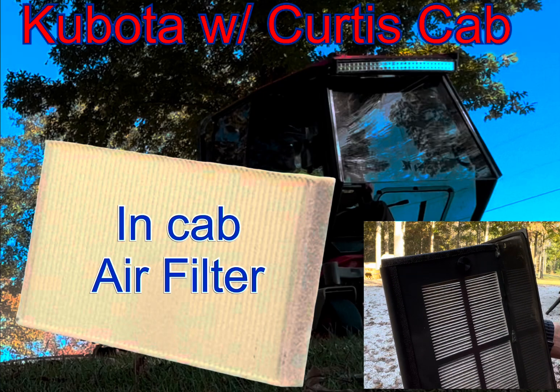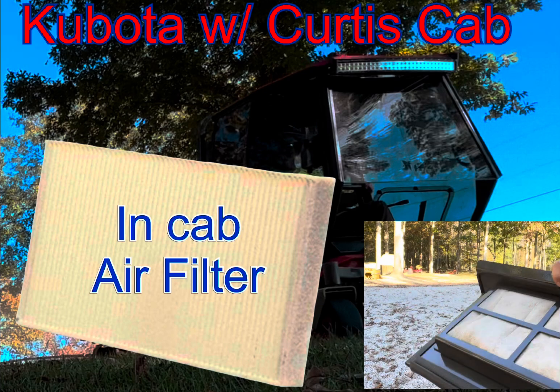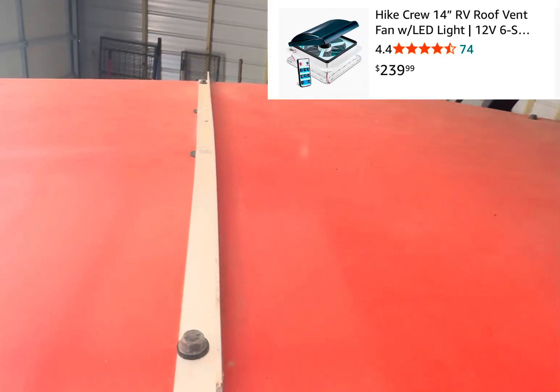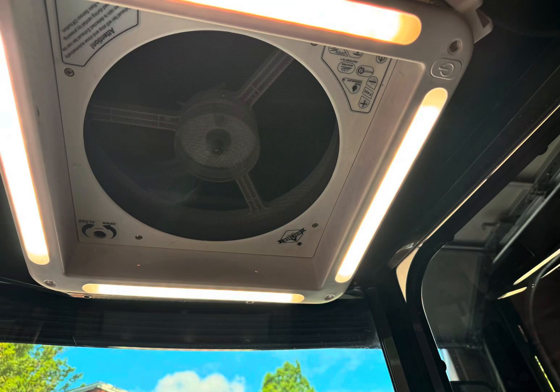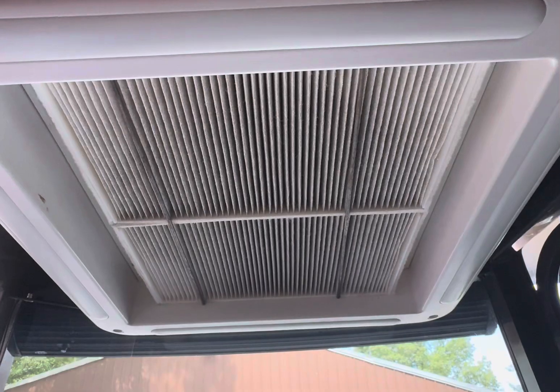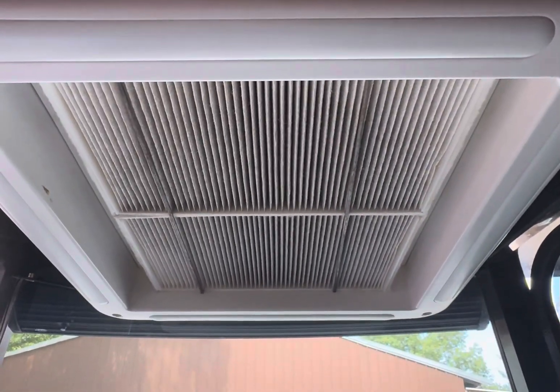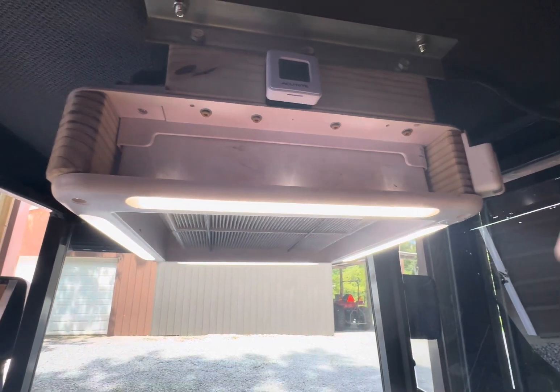Although the AC filter catches a lot of the dust inside the cab, I wanted to improve the dust quality. I installed an RV roof vent I purchased from Amazon. It's installed on the interior of the cab only with about a one inch gap between the top of the fan and the Curtis cab roof, allowing the fan to circulate air on the inside. And using two identical AC filters, the fan now catches three times the dust of just the AC filter.